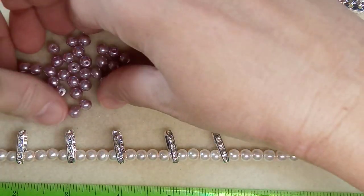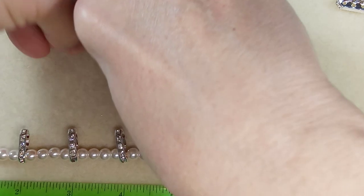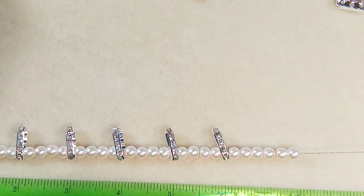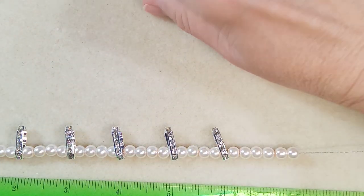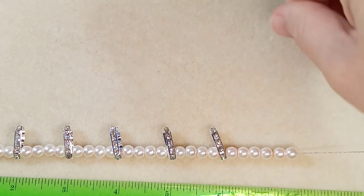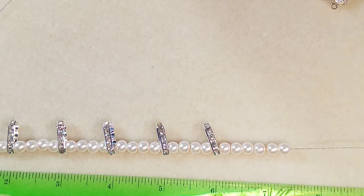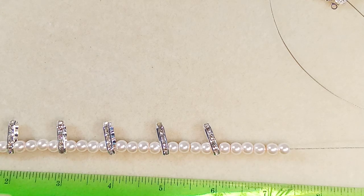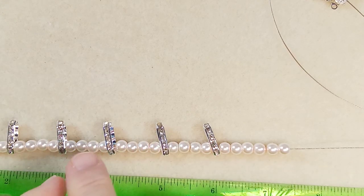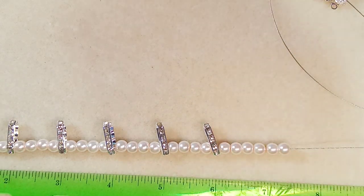These aren't the ones I want next — let's put those aside and get the baby pink. When I bought these rhinestone bars I was concerned I'd use a lot of them, but it just occurred to me — you only use as many as you have in a row because each bar has three holes, and you're not threading multiples through at once.